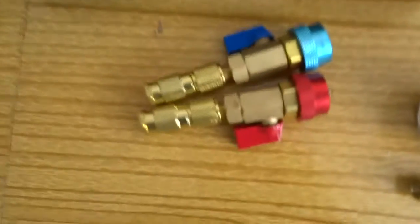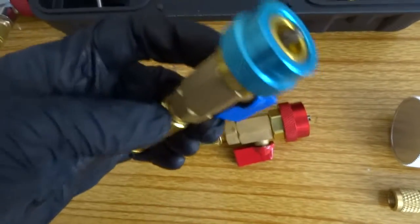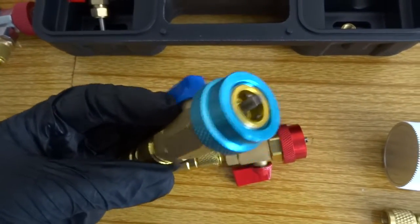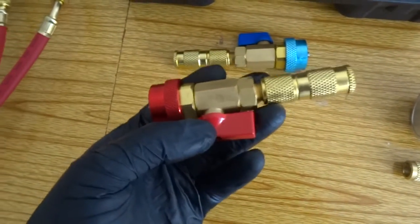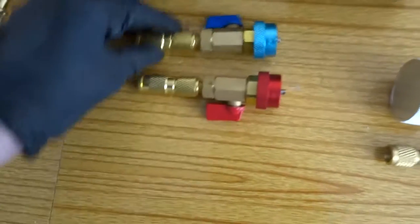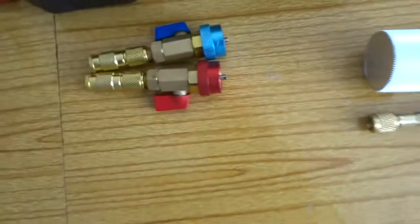A little toolkit for assembly — these are brilliant. These are for changing your Schrader valves while the system is still full, so you don't have to drain the system down, recover it, and then recharge it. You can basically just use these and change the Schrader valve without doing all the hard work.